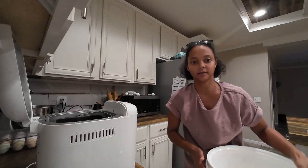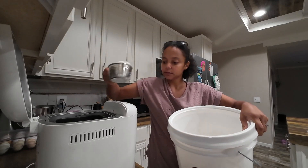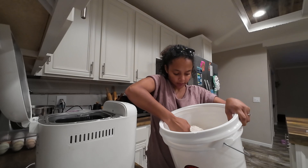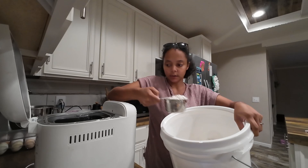Okay, so I have my big bucket of flour and we just need three cups of flour. That's one — two — and three.